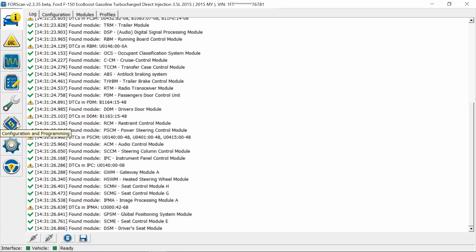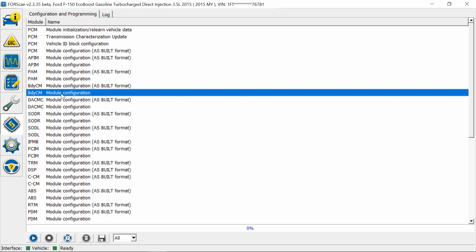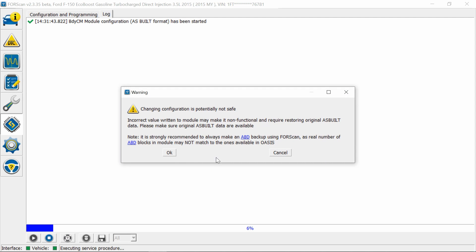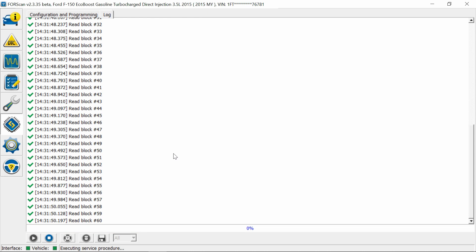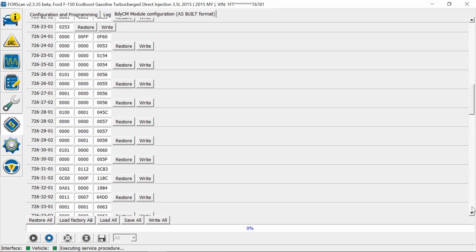There are two ways to do this. First, go into Configuration, then go to BCM As-Built. Let's go into the As-Built so you can see what that's like — hit Run. Go into block 726-4102, scroll all the way down. This first set of blocks — 726-4102 — that last digit: a '1' enables the double honk, a '0' disables it. Hit Write.